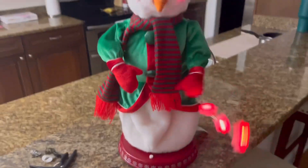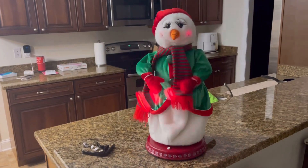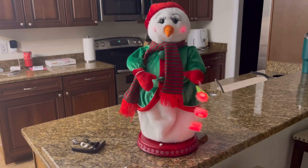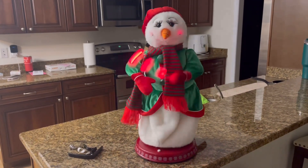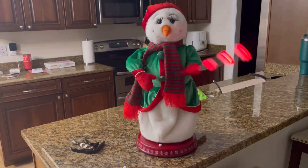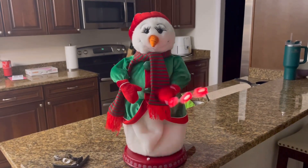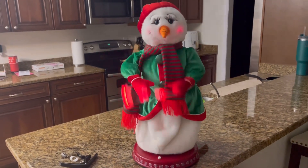Final product. "Santa baby, just slip a sable under the tree for me. Been an awful good girl, Santa baby, so hurry down the chimney tonight. Santa baby, a '54 convertible too, light blue. I'll wait up for you, dear Santa."